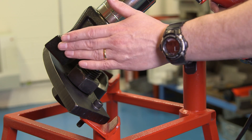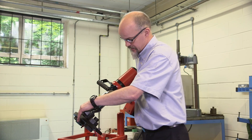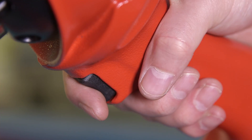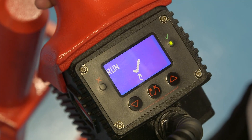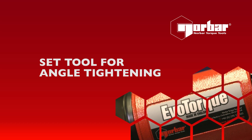As with any tool using a reaction, avoid placing your fingers or any other parts of your body between the reaction and its hard point. In this case we're going to firmly locate, take our hands to the tool, pull the trigger, and torque is being applied. The tool has now stopped and we've got both green LEDs illuminated — this tells us we've torqued the joint successfully.